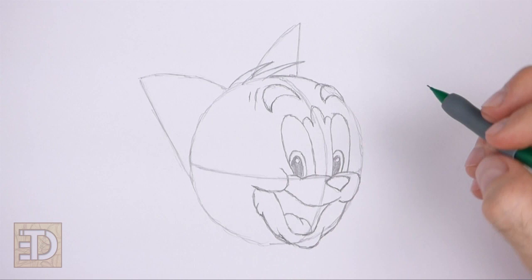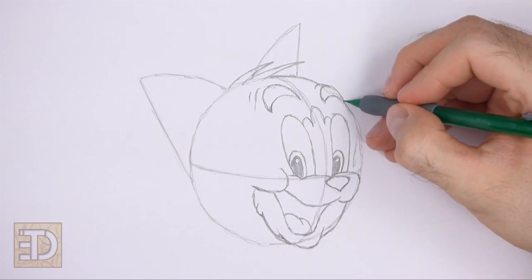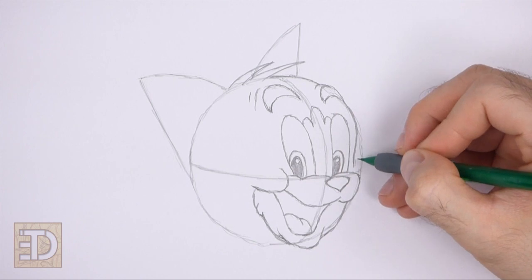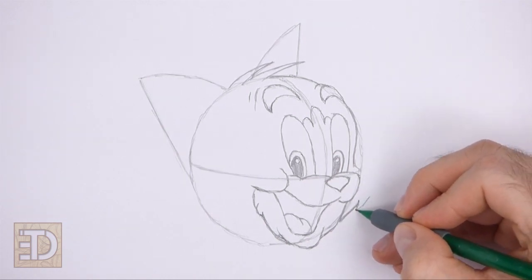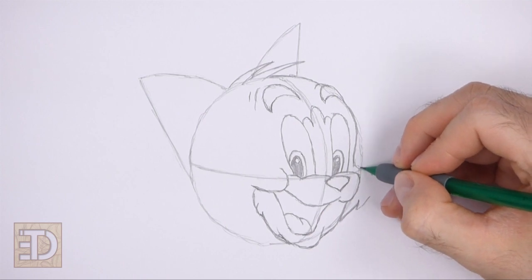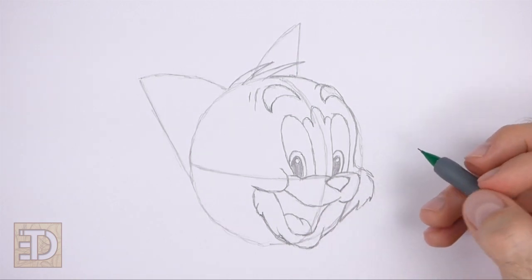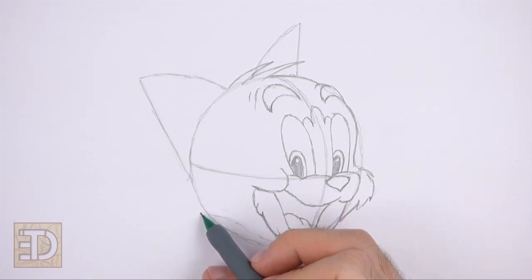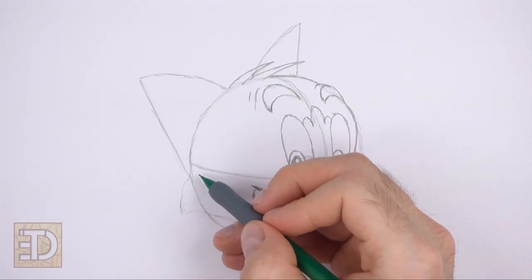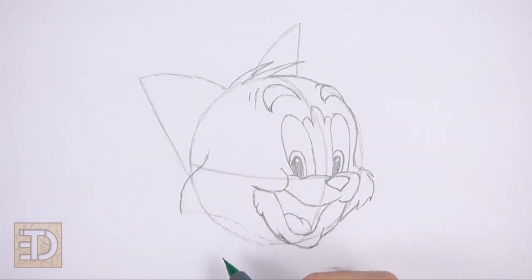Darken the top right edge of the circle to create the shape of the head, curving the line on the right inward as you darken. Draw a curved line to the right of the muzzle, outside the initial circle, for the cheek, and break it up into smaller jagged lines for fur. On the left side, follow the basic path of the initial circle to create the side of the head — draw the bottom part inside the circle, the left part outside the circular guide, and the top part inside the circle near the horizontal construction guide. Sketch lightly at first, then darken when the shape is right.